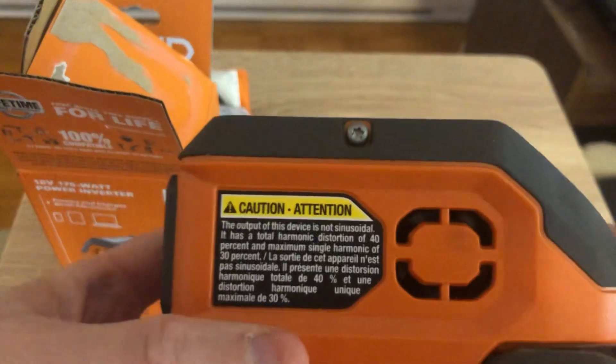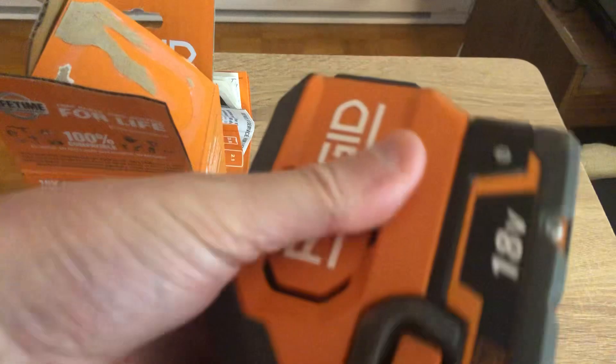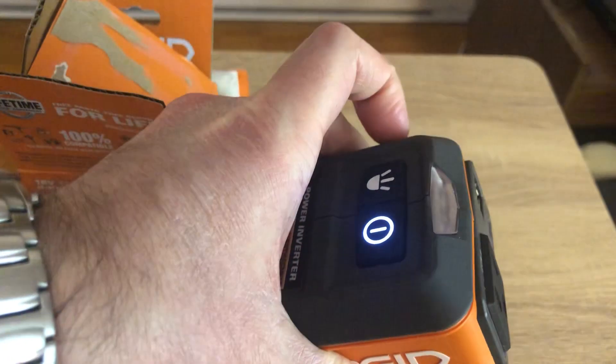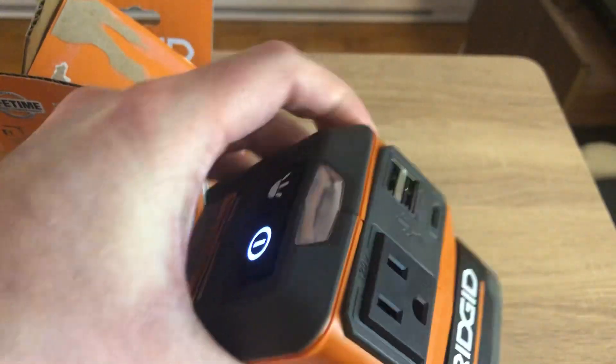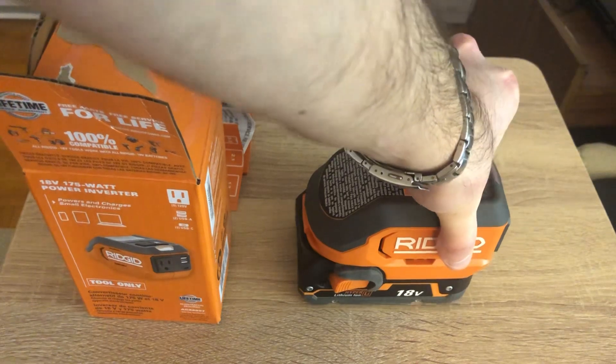Let me show you how you turn it on — just press the button and it powers on. There's a small fan on the side that starts up and pulls air through to cool it when you're using the 120-volt outlet or the USBs. There's also a small indicator light, which is a nice touch.